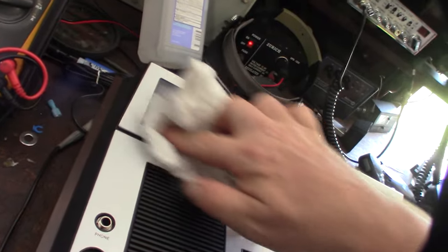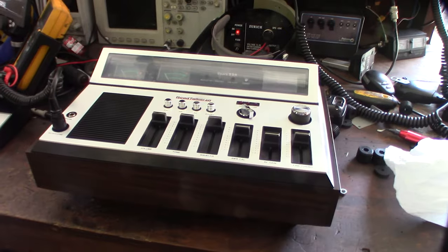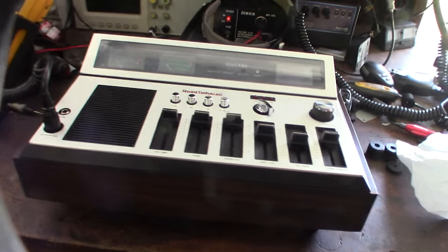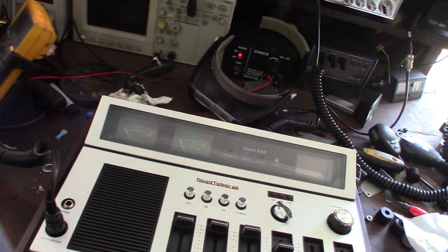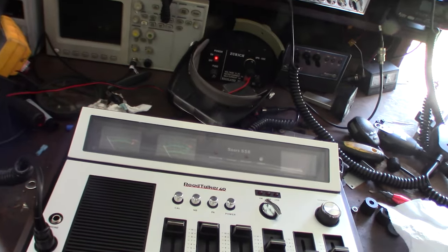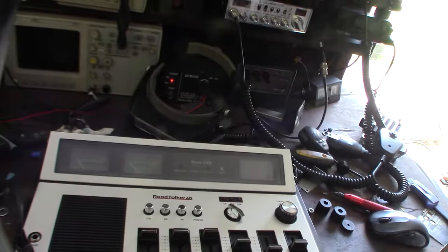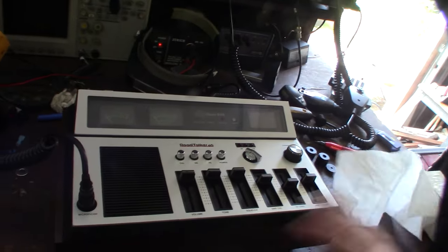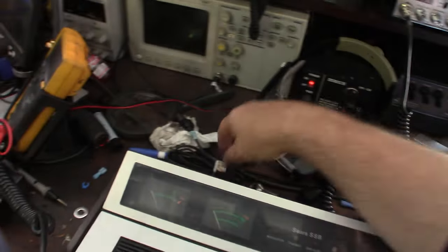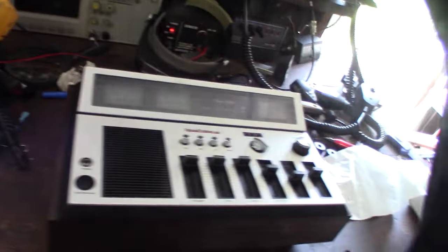It looks like someone was rubbing on top of the faceplate — I might be able to clean that up with some rubbing alcohol. This might be too nice for me. Besides being totally rare — you never see these — I've only seen like one video about this unit. All the Road Talkers you see on eBay are either the smaller ones or different base stations. I definitely haven't seen pictures of what's inside the box. It's so mint, I don't want to keep it on my test bench where it'll collect dust.